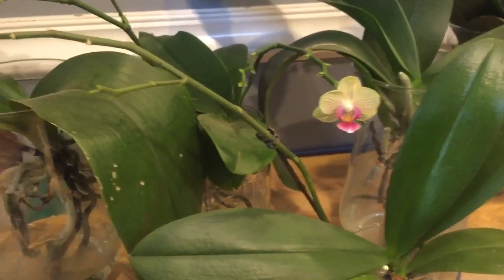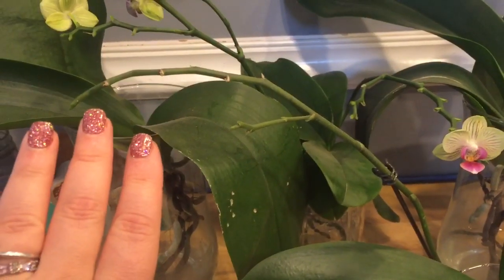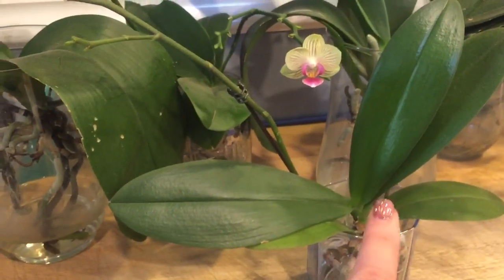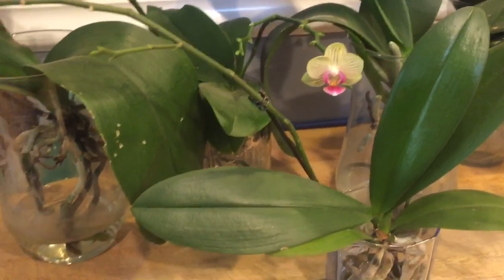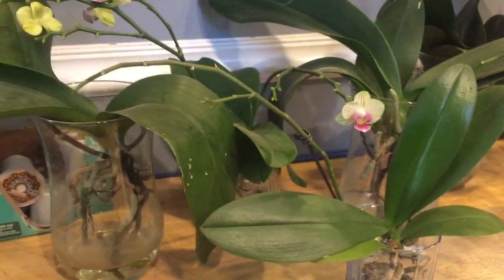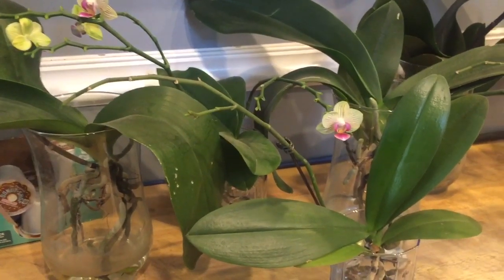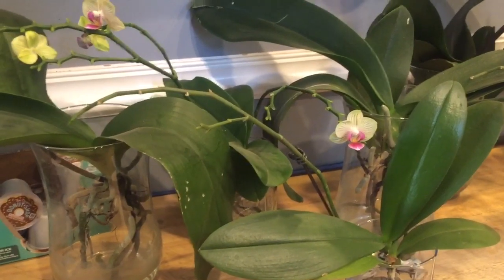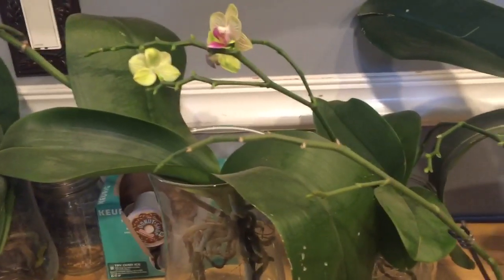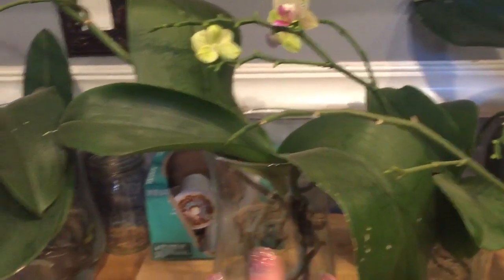Some people feel that if you leave a spike like this in place, it's going to stop the orchid from getting another primary spike. I can't comment on that — I've only been growing orchids successfully for a little over two years now. That may be the case, but my experience is that my orchids, when I leave them alone and let them do what they want to do, have rewarded me.